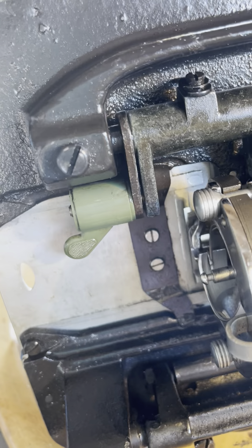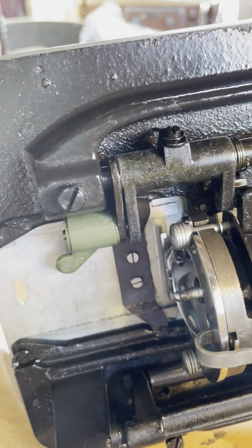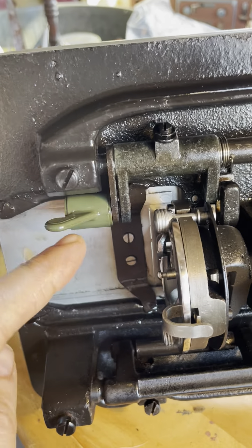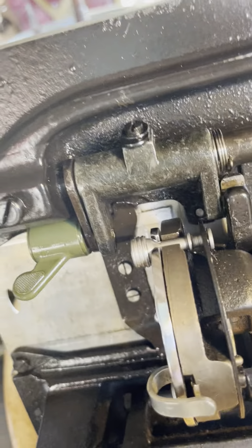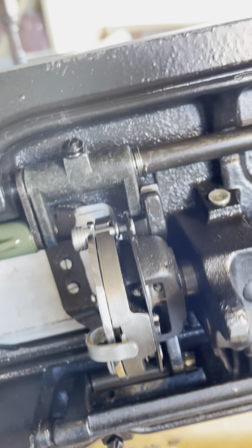So I'll just disengage the feed dogs. I'm done with free motion quilting — I want to fix a pair of pants. I need my feed dogs, so drop that back in. I think it went in — yeah, because it was so close. There we go. If it's close enough it should go right in there. I want to fix some jeans. I hope this helps somebody.